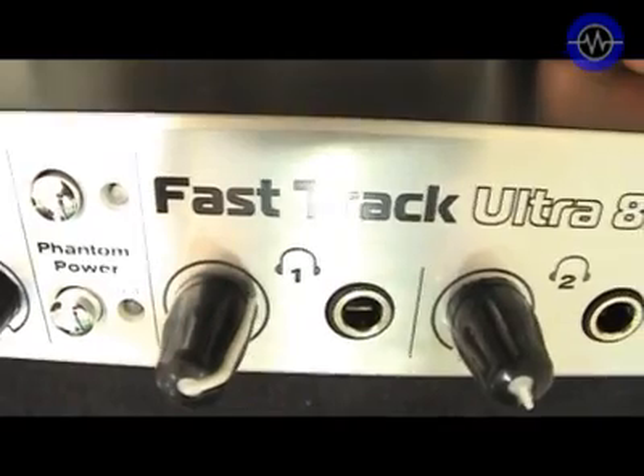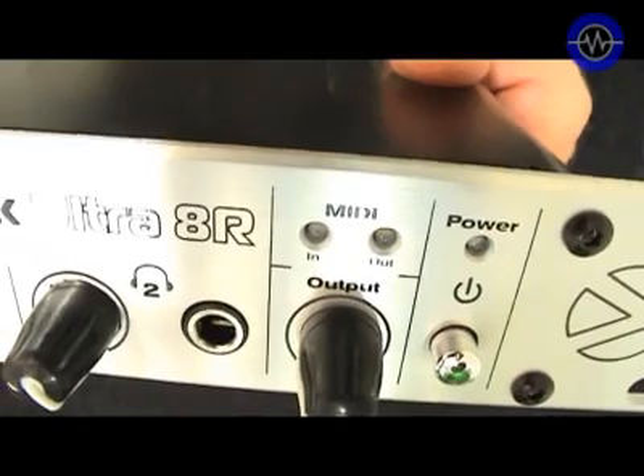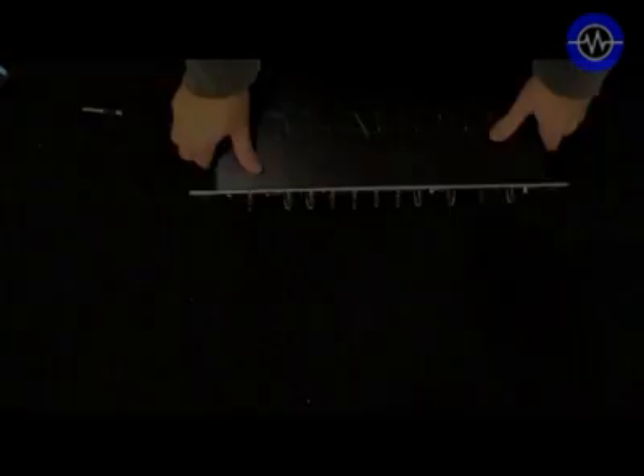The headphone outputs take their feeds from the mix going to outputs one and two, and also three and four. The final gain control affects the master output, which is sent via output one and two on the rear of the unit. There's also a MIDI indicator light and a power switch.